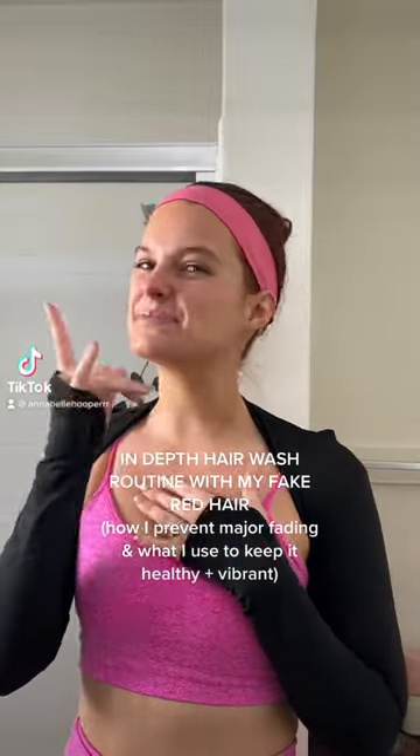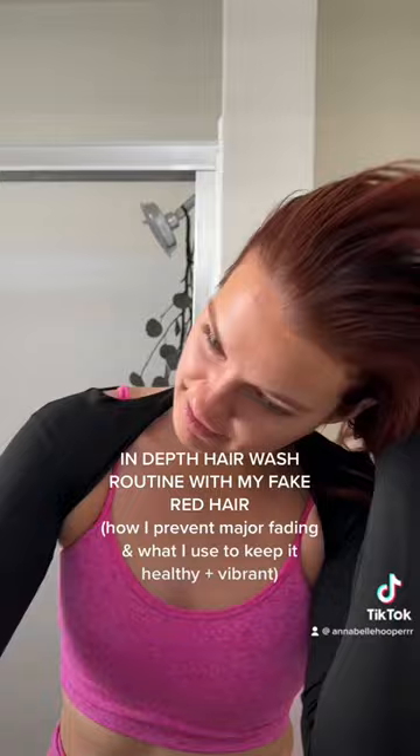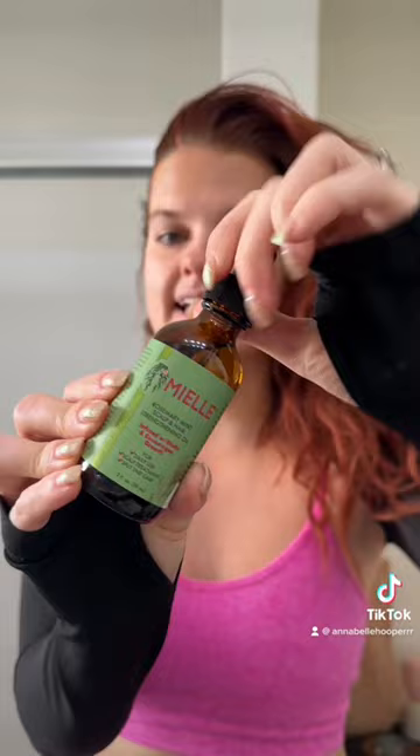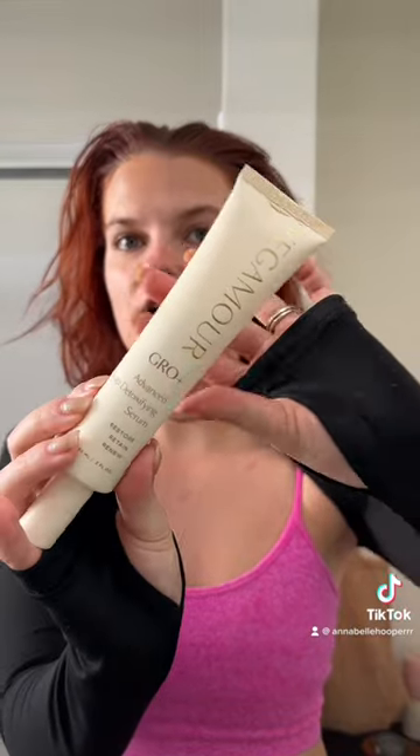It is hair wash day, which for me is a marathon not a sprint. I'm going to tell you everything I do — I have fake red hair so I get lots of questions on my shower routine. To start, I'm going to take this hair oil and put it on my scalp, do a few drops throughout my head, and then immediately follow up with the Vegamore Grow Advanced Scalp Detoxifying Serum. You do this on dry hair, squeeze it in with the Vegamore scalp massager.